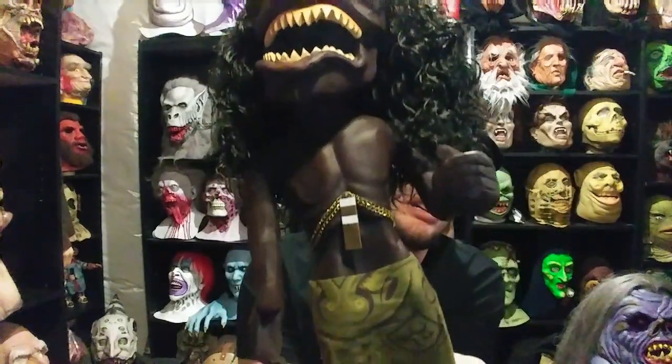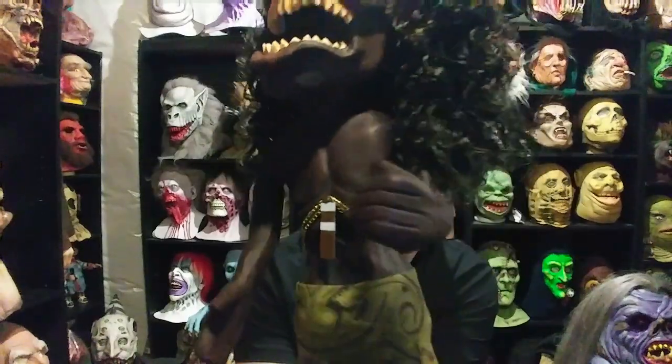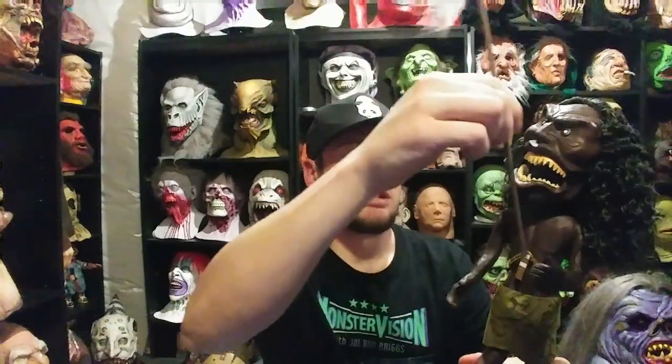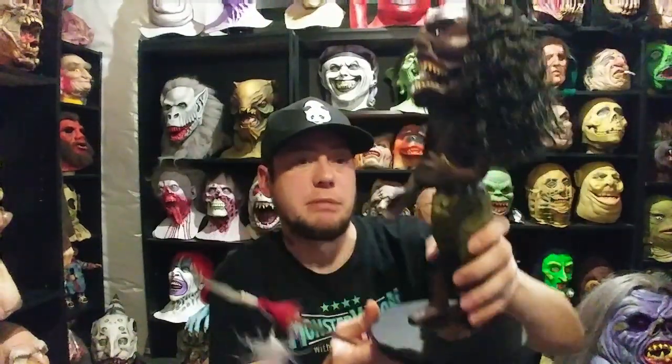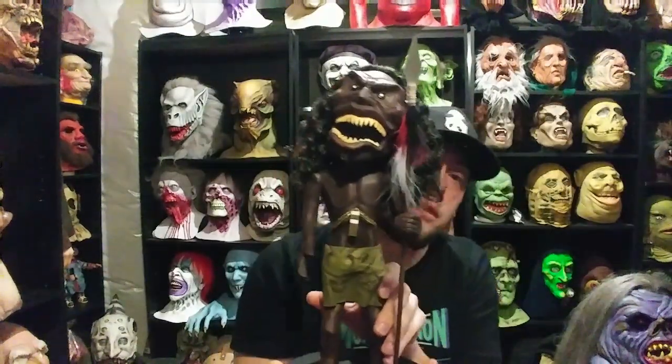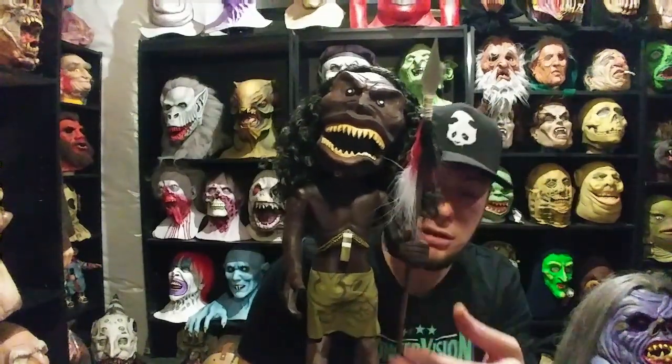Since he's polystone he doesn't move, but his one hand is already in a gripping position. You just rest the spear in that hand, and there's another little hole at the bottom of the base by his foot where the bottom of the spear rests. It stays in his hand well enough — if you shake him around it'll fall out, but for the most part it stays.